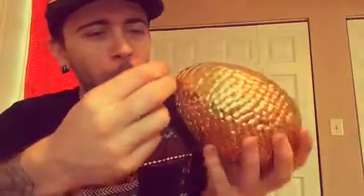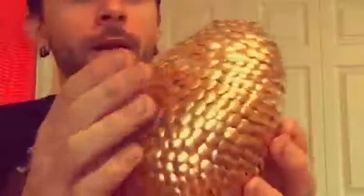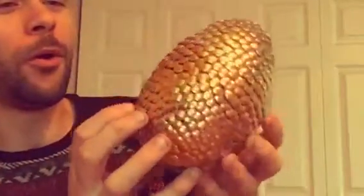Okay guys, one more — stick it there. Woo! We just made ourselves a dragon egg! I love gold! I love gold!